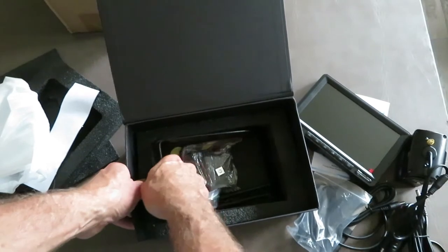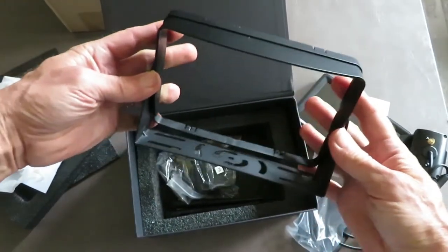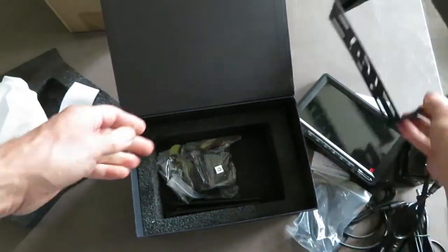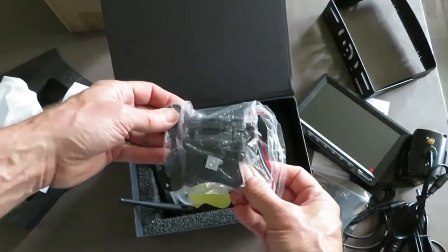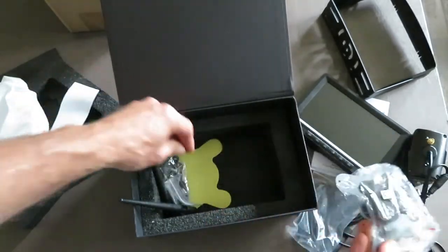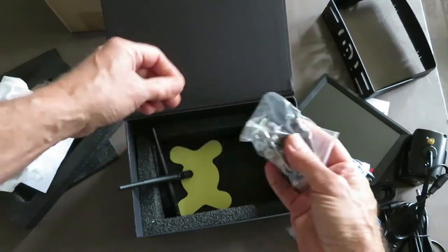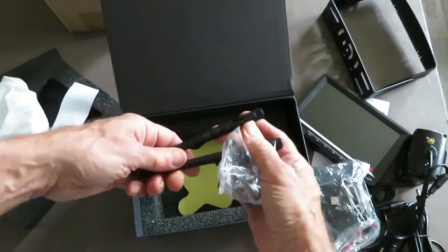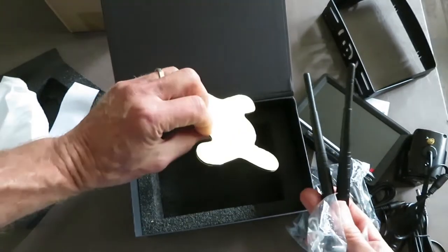These are brackets for the monitor. One is a plastic bezel and the other one is a metal bracket — gives you another option on mounting the monitor. And here's the typical base for mounting the monitor. Bag of hardware. Two antennas, one for each — one for the camera, one for the monitor. And tape to mount the monitor.